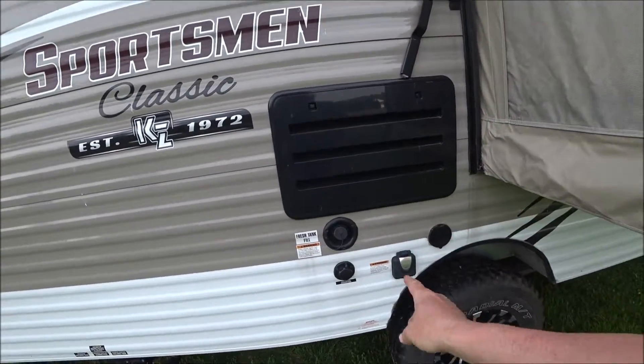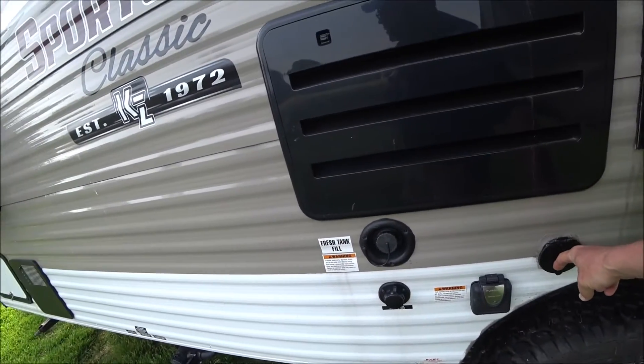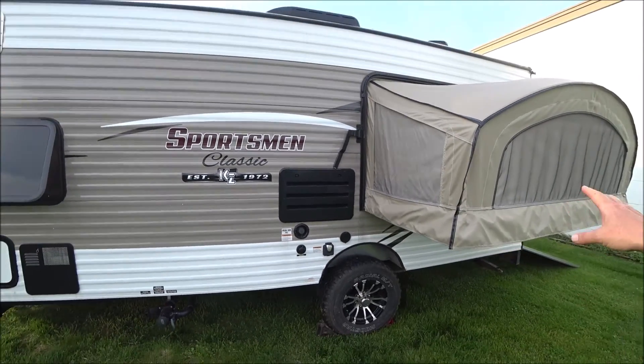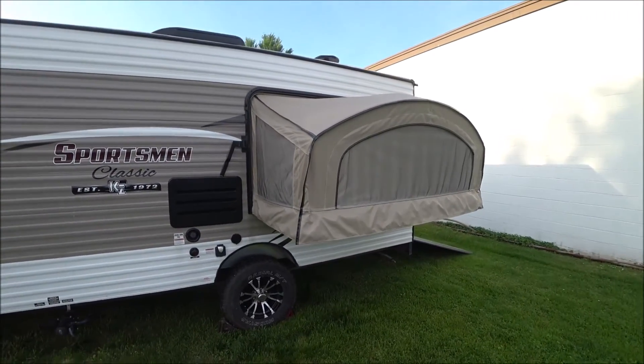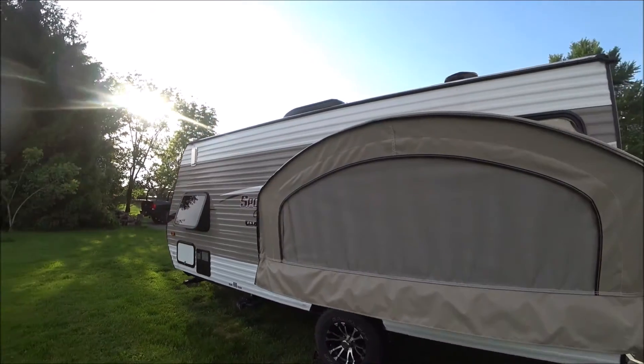It has fresh fill city water, 30-amp electric, and a spray for inside. What makes it unique is that you can pop this out and sleep with another person or two. It's the only hybrid toy hauler that's single axle.